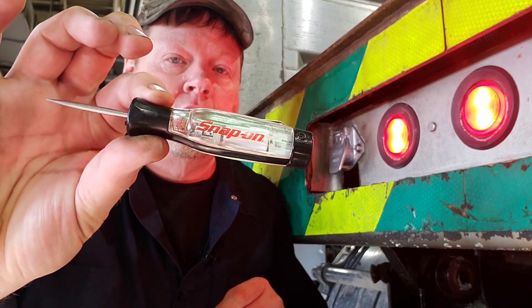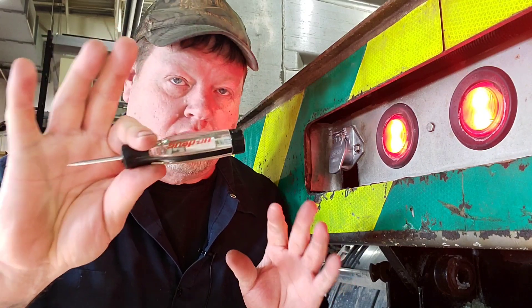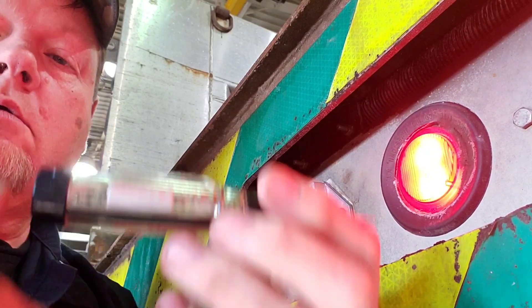Hello everybody, Dave here, One Mechanic. Today I'm going to show you one of my favorite tools from Snap-on. I know somebody else makes it, but it's a simple tester — a go/no-go tester, nothing fancy — and I want to show you how it works.